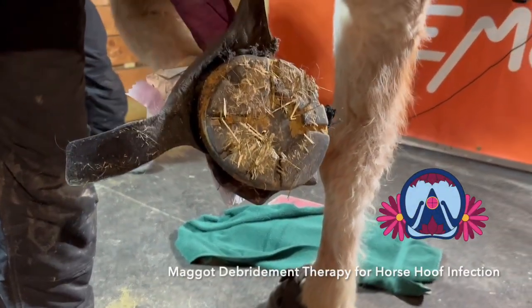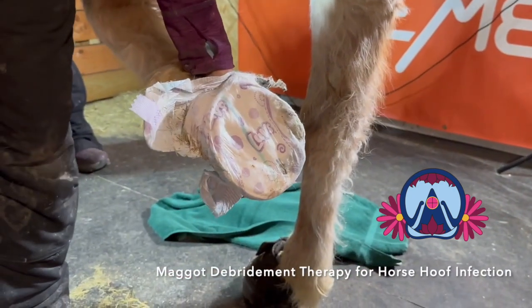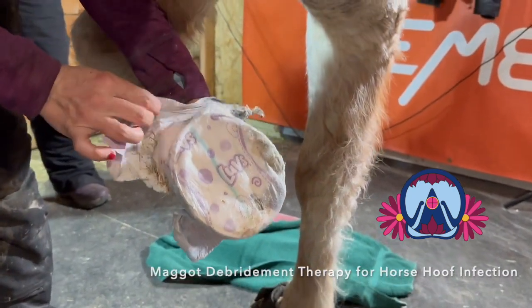Mary, have her just rock her weight back onto that right hind. Okay, take this off. Ooh, lots of exudate. Look at that.